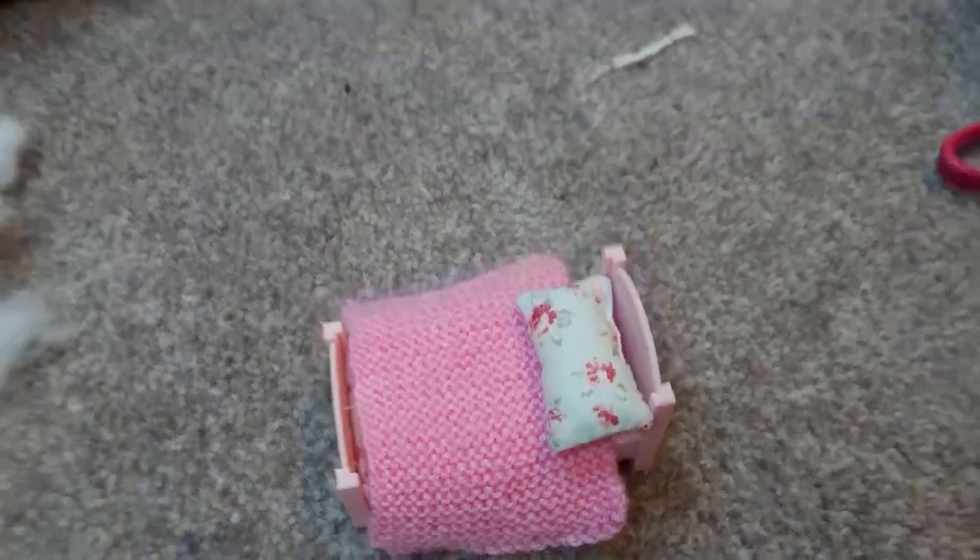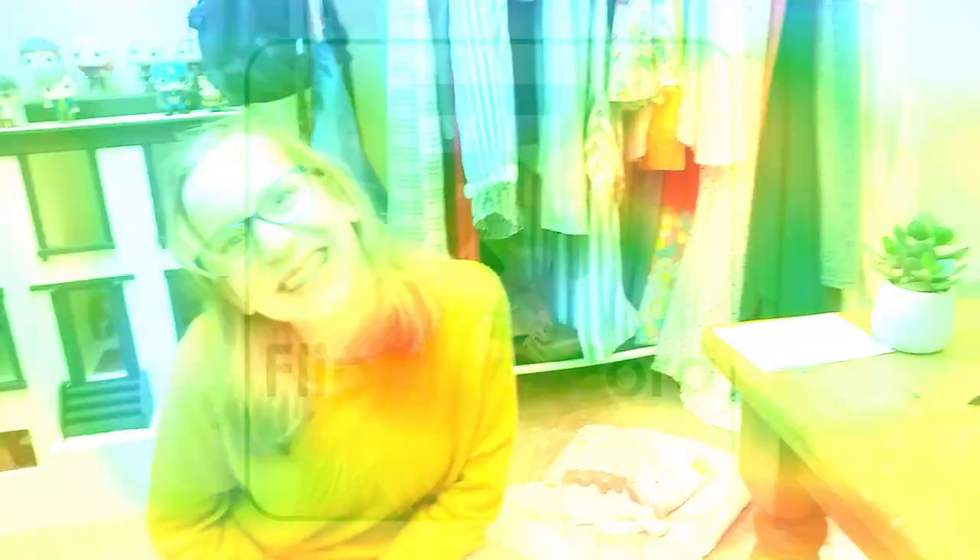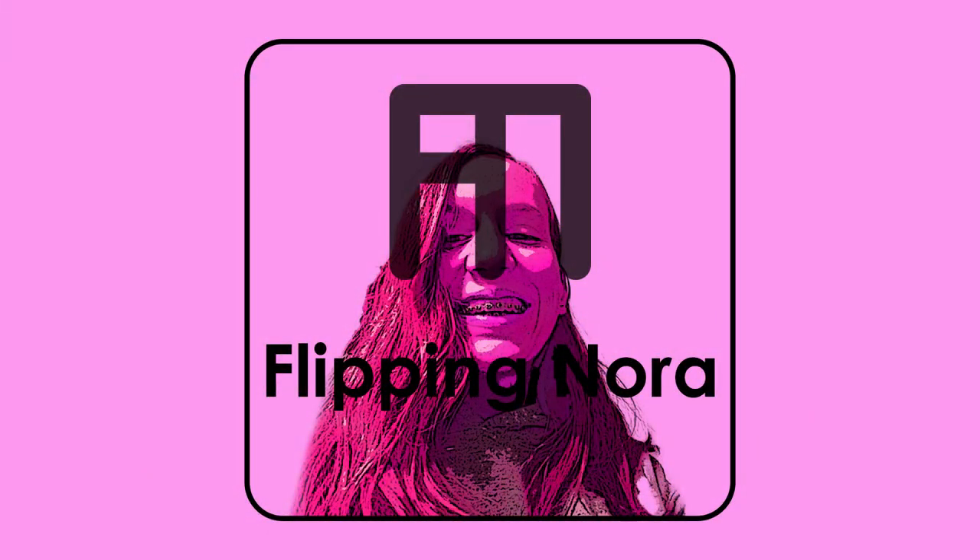Thank you so much for watching Faker Maker Channel — I think that's what it's called. Bye! I'll see you soon! I'll see you next time.